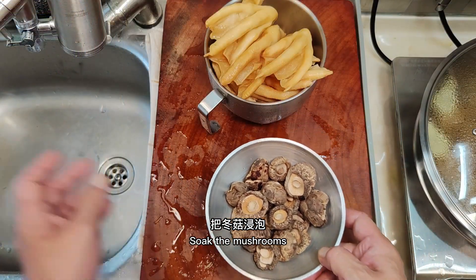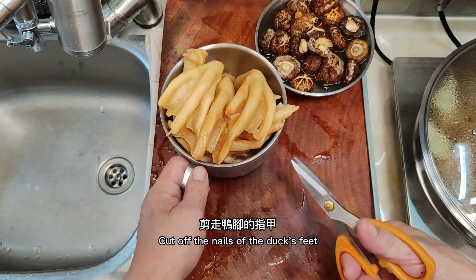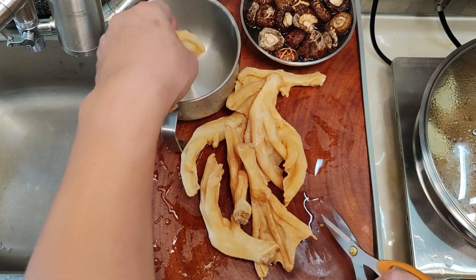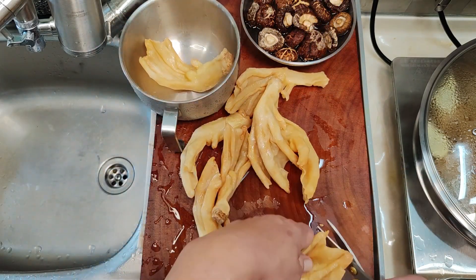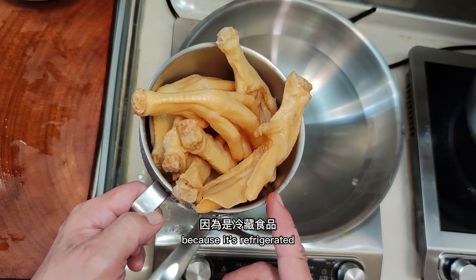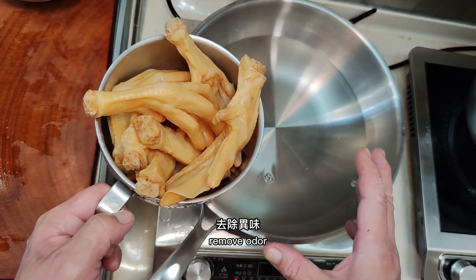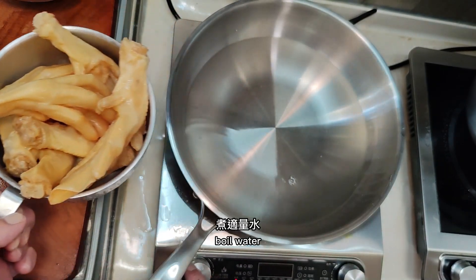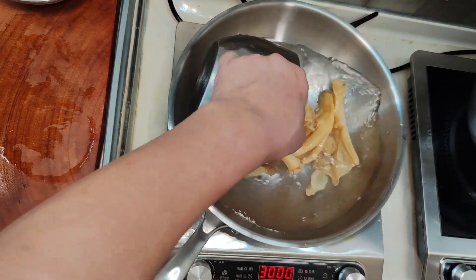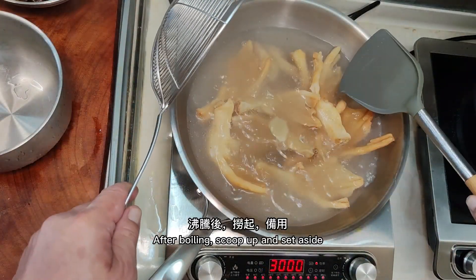Soak the mushrooms. Cut off the nails of the duck feet. Because the duck is refrigerated, it must be blanched to remove impurities. Boil water, add three slices of ginger, put duck feet in cold water. After boiling, scoop out the duck feet.